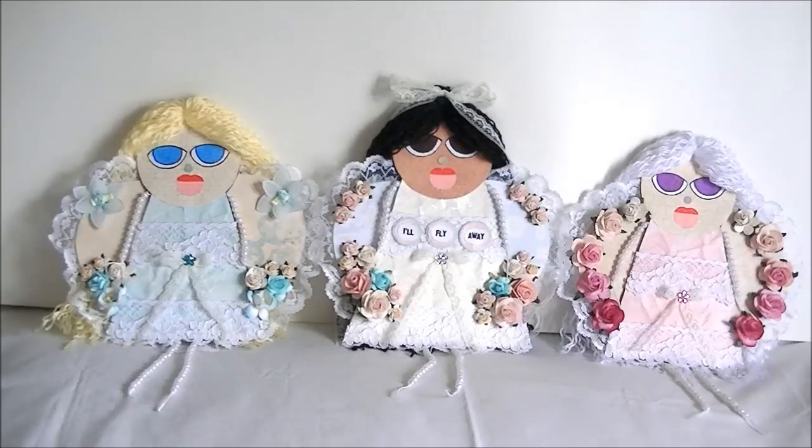Hello. My name is Shane. Welcome to Shane for Crafts. Today I have some more dolls to share with you. Except these dolls are actually little angels that I made. And I want to share that with you today.